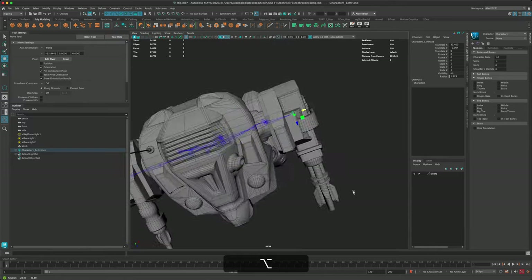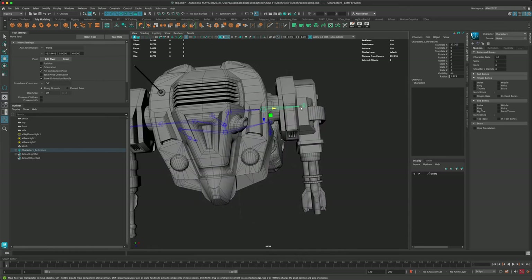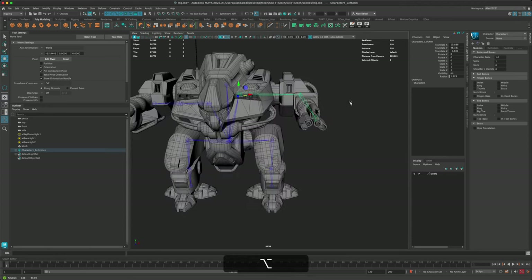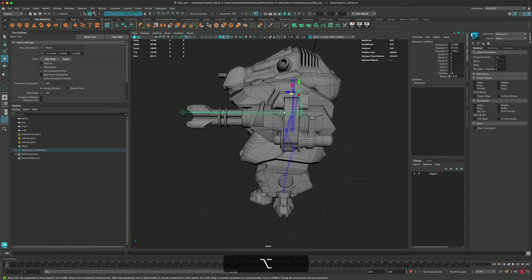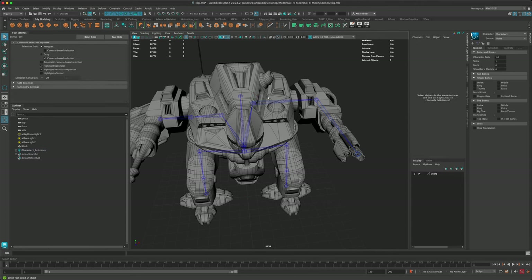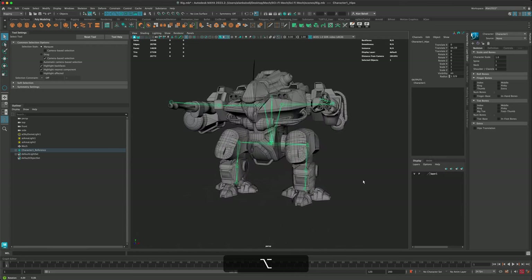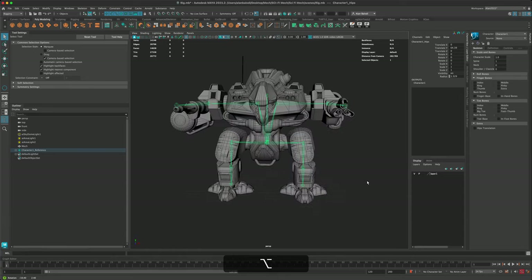Actually, I think placing the arm bent makes more sense — so you have kind of the shoulder and then the arm of the weapon. It's almost like the arm is bent. That makes sense. I'll select this arm setup and mirror it on the other side. Let's review and see how this is looking — yeah, I think this makes sense.